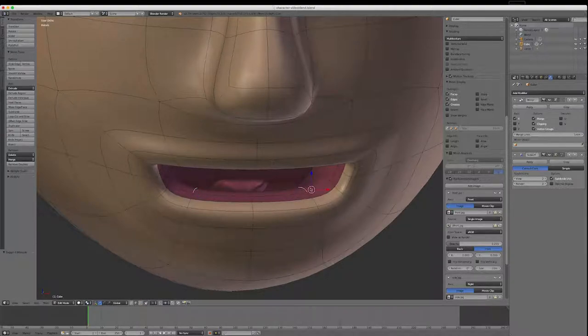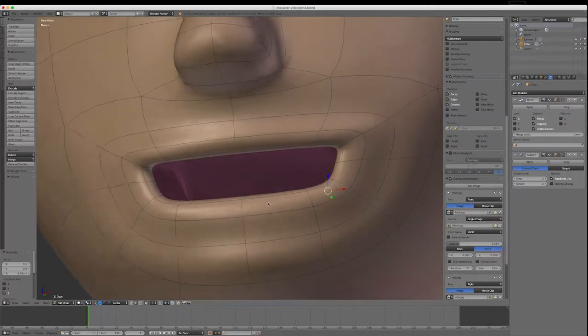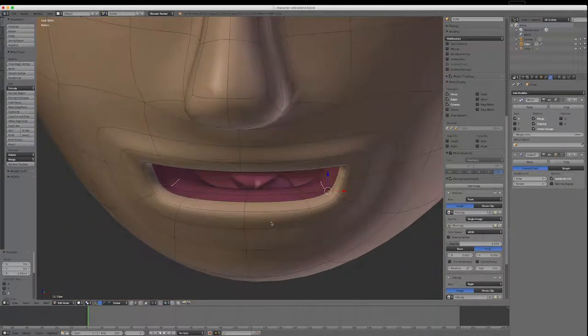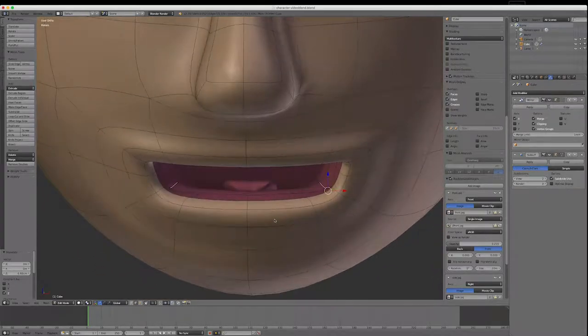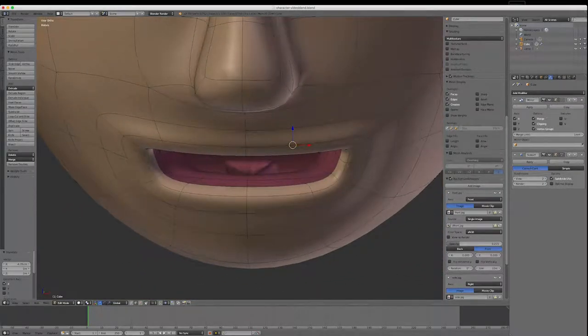I'll go into edge mode for a moment and just move this across to even out these teeth. There's only going to be a few — it's a cartoon character. If you wanted more elaborate teeth, you could do them as a separate cube, add it into this model and extrude it out. But cartoon is fine, so I'm going into face mode and selecting these faces at the bottom.